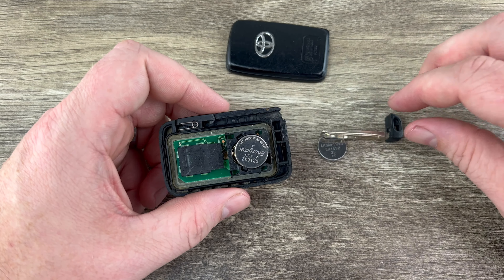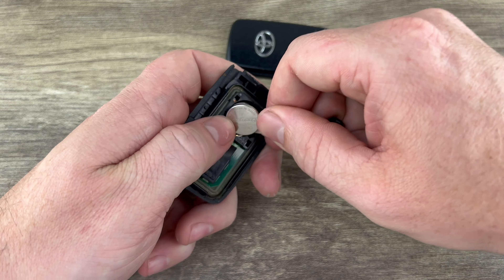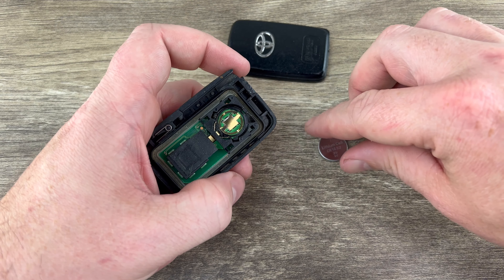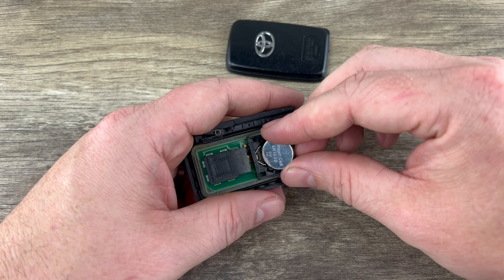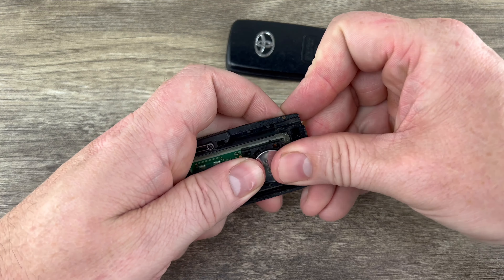Now if we take a look at the bottom near where we just pulled that emergency key out of, we see this slot right here. If you notice there's a little bit of a lip on this key — what we want to do is stick the key in that slot and twist it like we're opening a lock. Put the emergency key in that slot, make sure you have it all the way pushed in, and then twist, and as you do that it'll pop the shell apart.